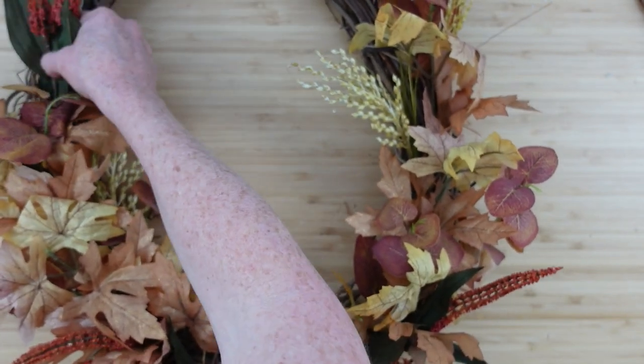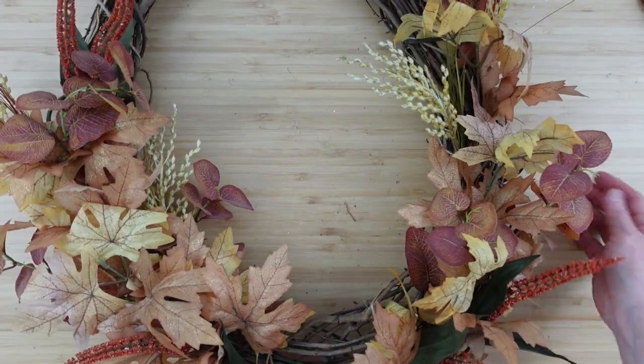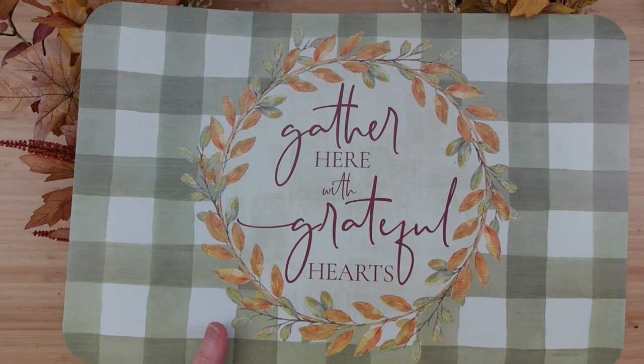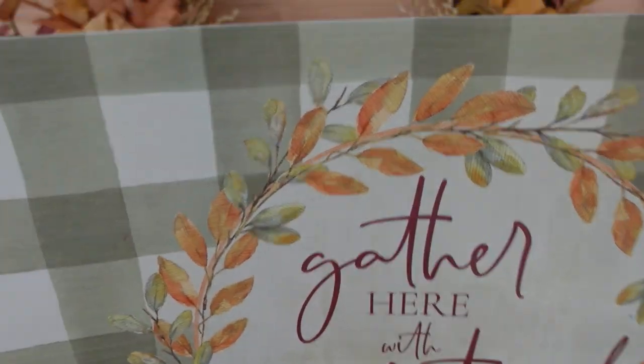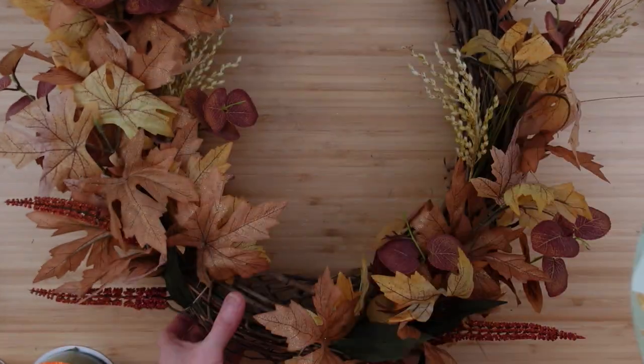I'm placing these here and there — one randomly over to the left on the top, not even one on the right. Now I'm going to take a Dollar Tree placemat and cut that beautiful centerpiece medallion out to use in my wreath. I had three of these — I thought I had four. Once it's cut out, it looks gorgeous.